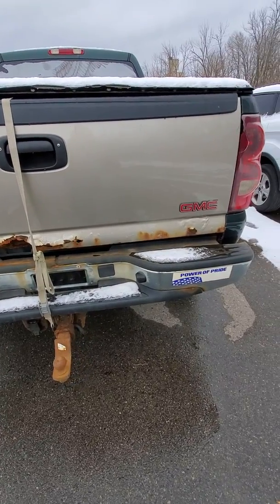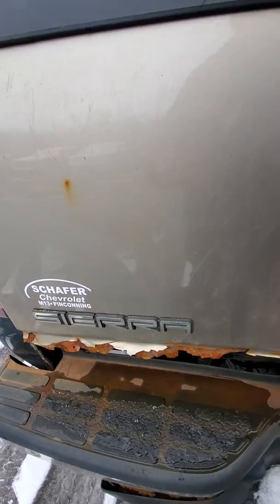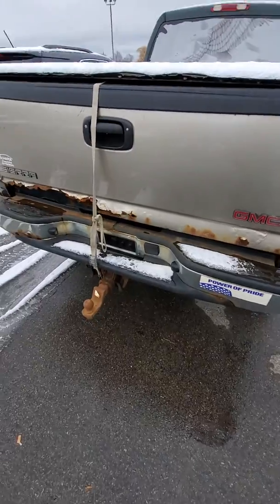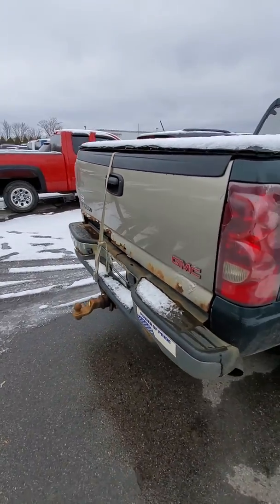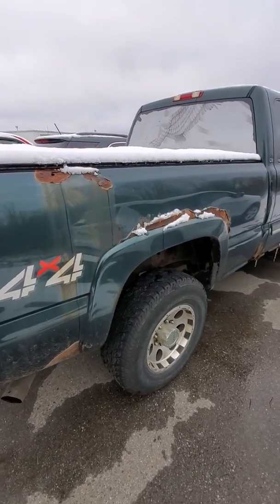The tailgate is pretty rusty — there are straps there probably to hold it up. I'm not sure what it would take to get that working functionally. This is an as-is vehicle.